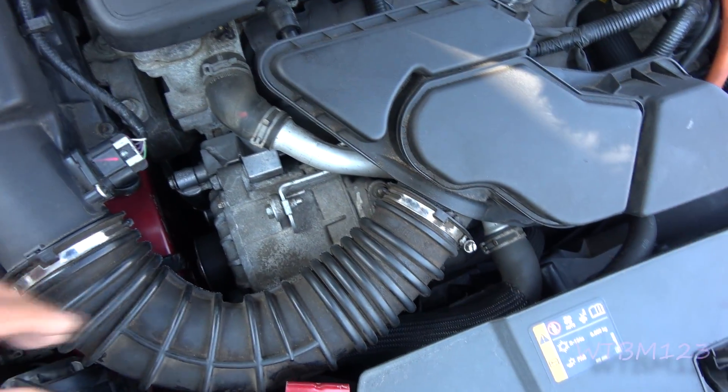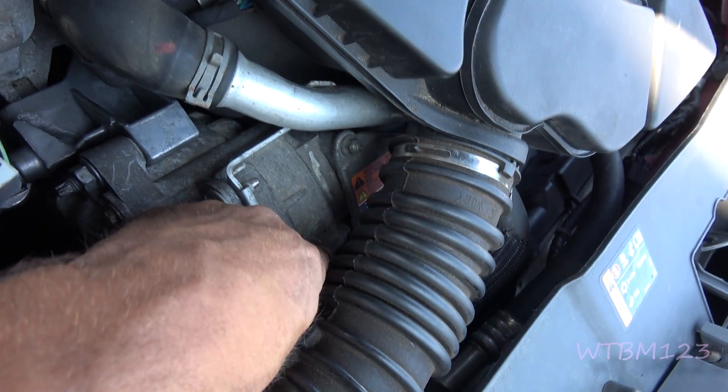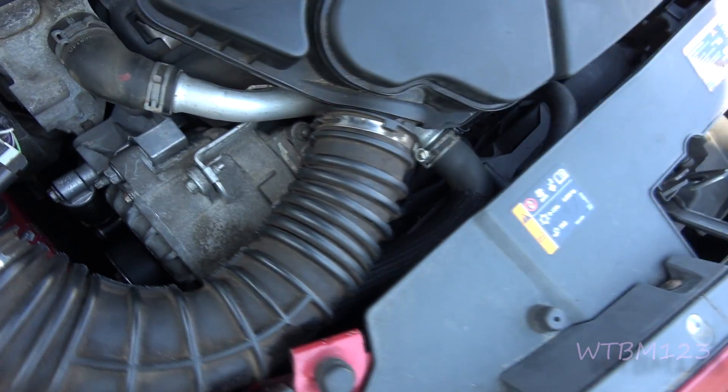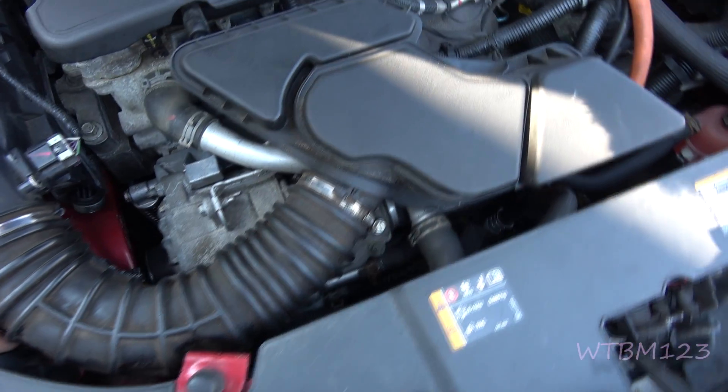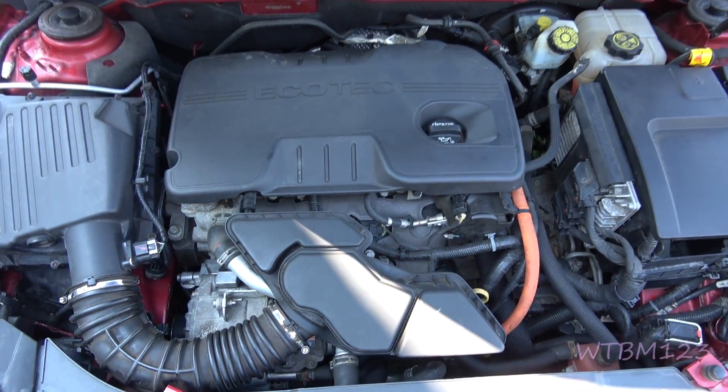I'm no expert on these hybrid cars, but there are covers with orange tags. That's three-phase AC voltage, so don't take them off and start putting your bare hands in there. You need the right kind of gloves.